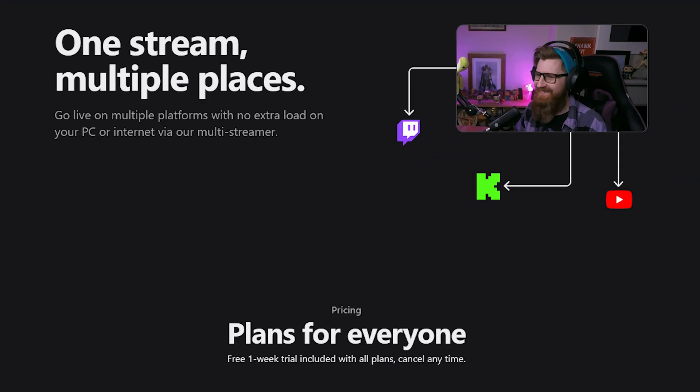Hey there fellow streamers! Are you thinking about multi-streaming but you're not quite sure if your hardware or your internet can handle the load? Well I've got something great for you — the CasterLabs Multi-Streamer.